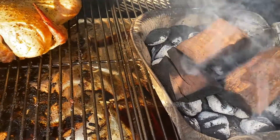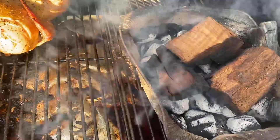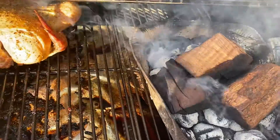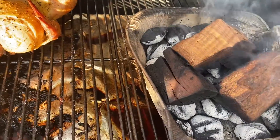I soaked these wood chunks in water so that way they would just smoke and not catch fire and actually provide a lot more heat — but this way you don't get a lot of extra heat on the pit. You're just really getting the extra smoke flavor.